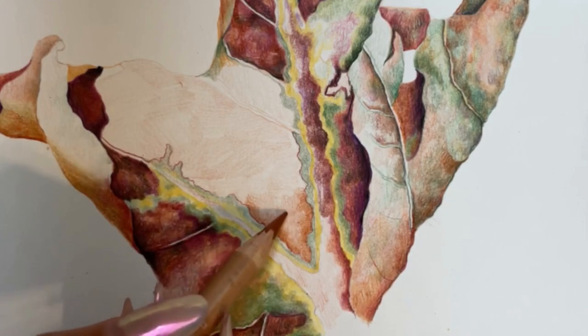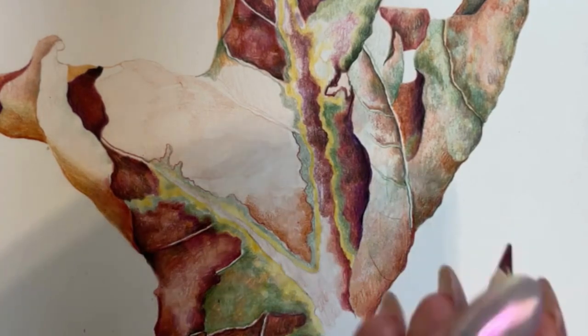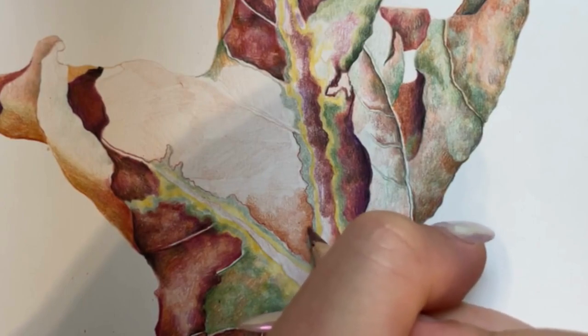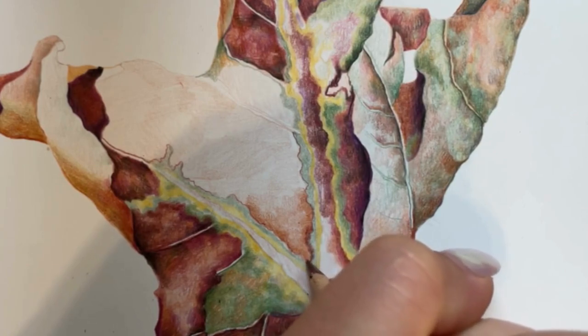Using light pressure and gentle circular motions. You want it to be light pressure so all of the layers and different colors show through, and the small circular motions help you create that soft blended look.